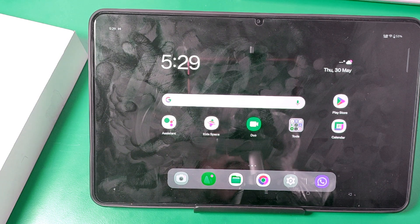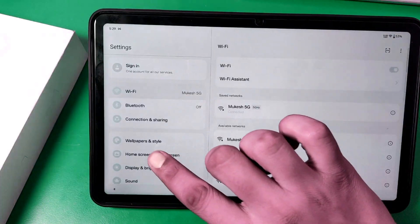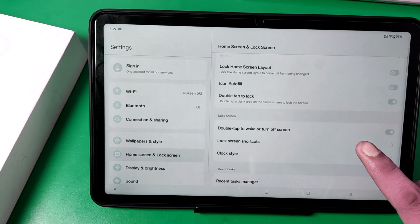So let's start. First, open the Settings option and here go to Home Screen and Lock Screen. Swipe down and you can see there's the option.